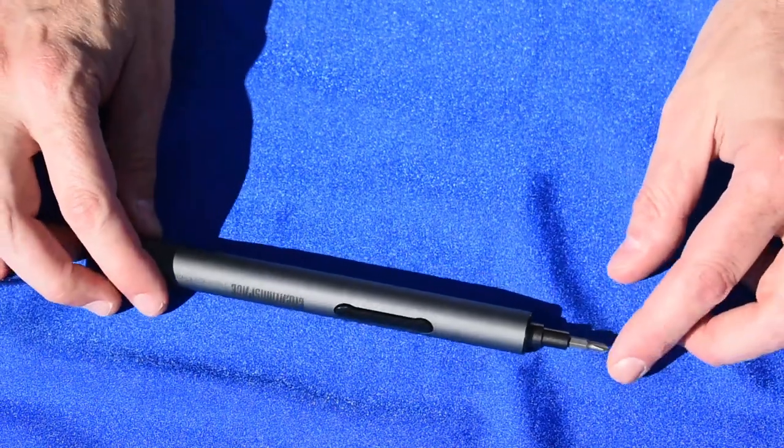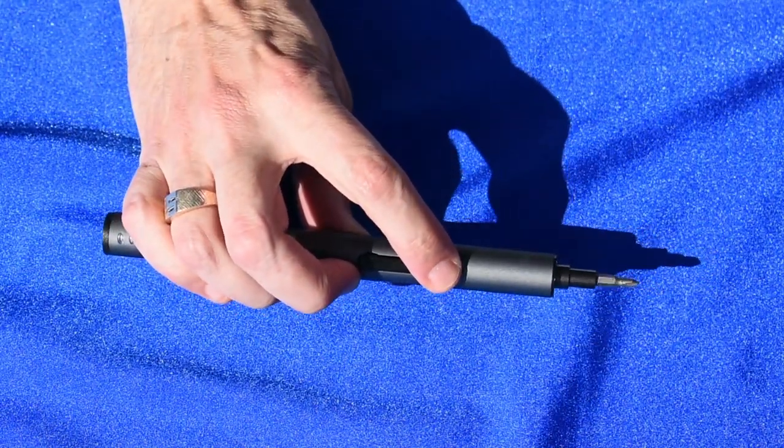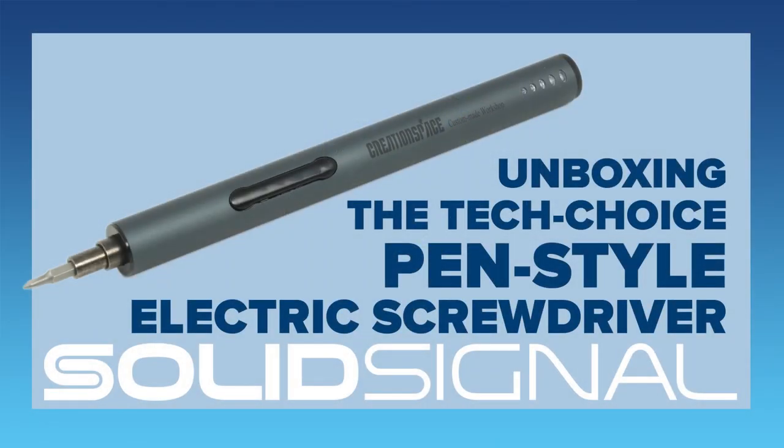The driver itself is super easy to use. Put the tip in, press the button, and that's it. Maybe I'm being silly, but I love the little light and sound show that it makes.